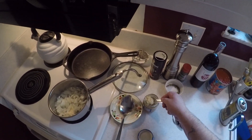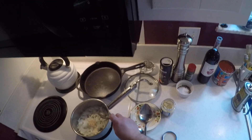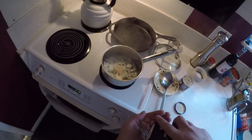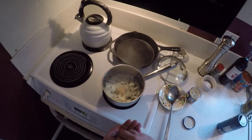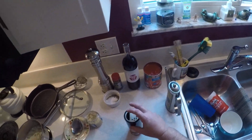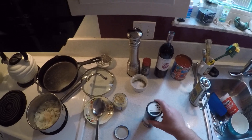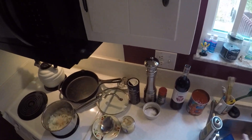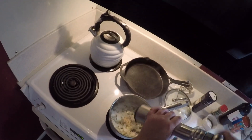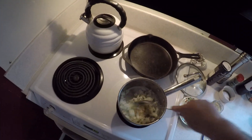You're going to take a teaspoon of garlic — I like a nice little heaping teaspoon. Then just a pinch of salt. You don't need a lot. And a little bit of pepper. You put the salt, pepper, and garlic in to cook with the onions to give them a really nice flavor.